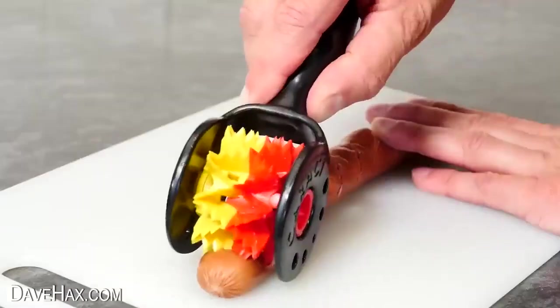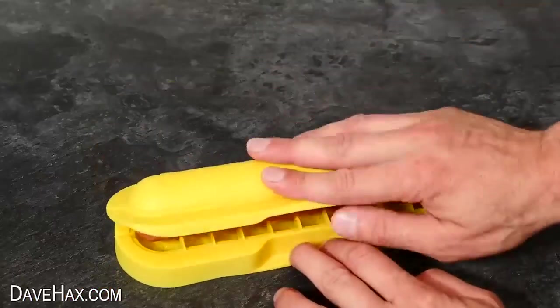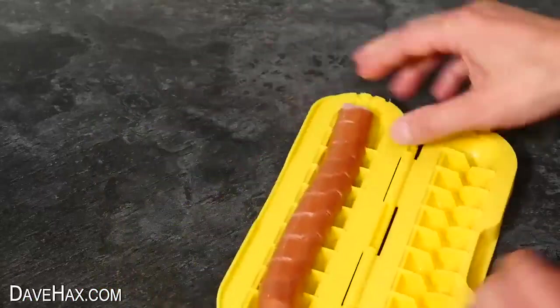If you'd like to see some really cool hot dog gadgets, you can take a look by clicking on the link here. Or maybe you'd like to see some of my other videos. Have fun, stay safe, and as always, thanks for watching.